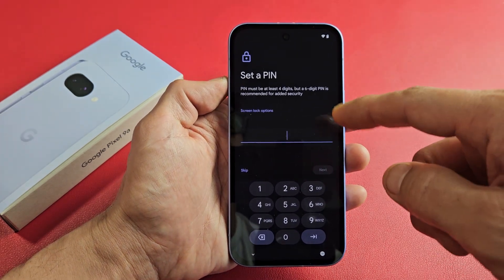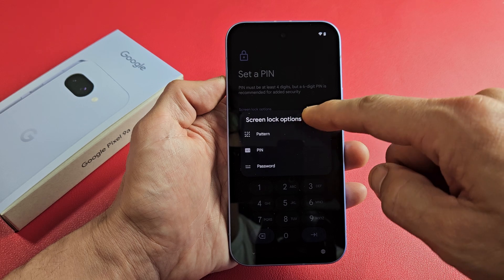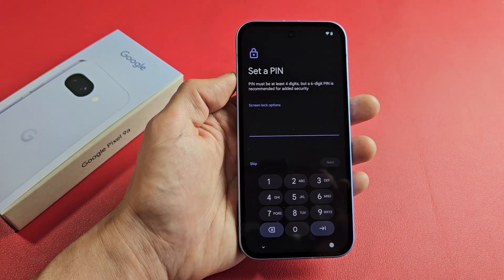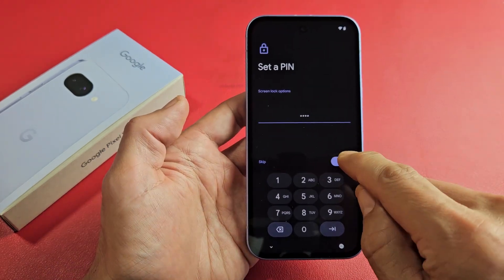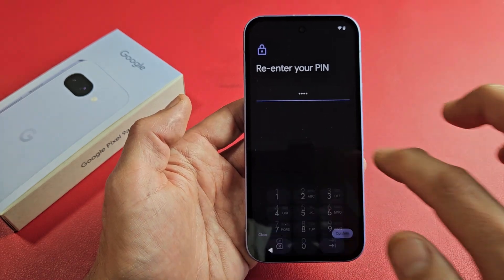From here, I'm going to make a PIN, basically a password. You can always tap Screen Lock Options and make it a pattern or a regular password as well. I'm just going to keep it at PIN, and I'm going to make one between four to six digits. Put it in once — it's going to ask you to reconfirm one more time, and then tap on Confirm.